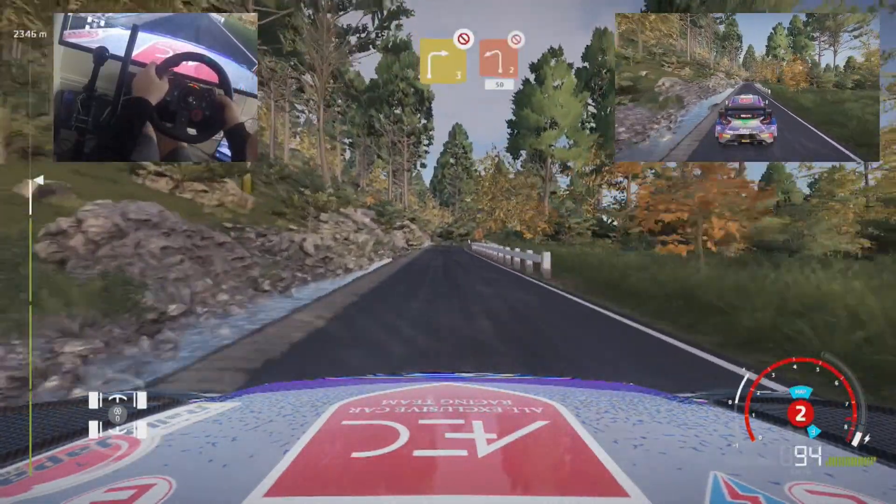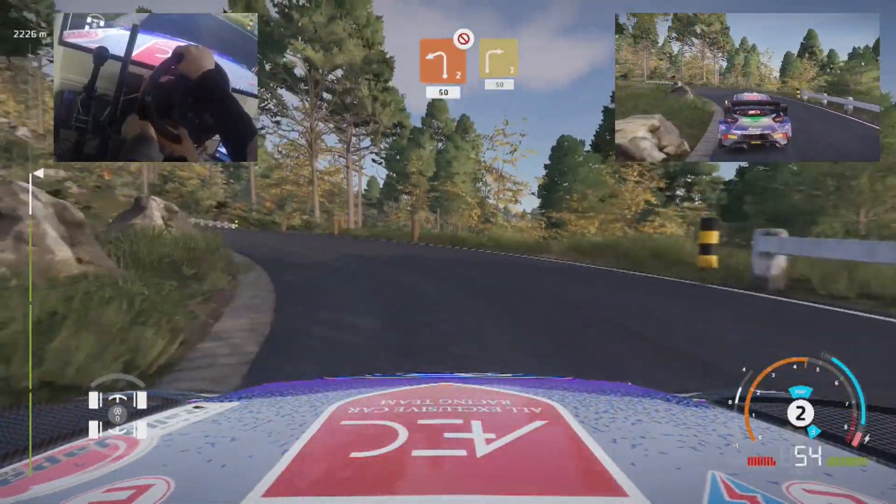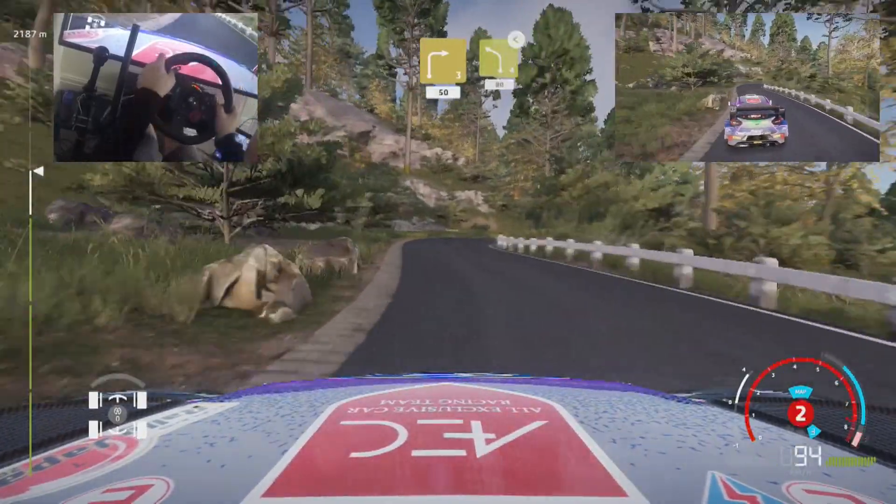Right 3, small cut, into left 2, don't cut, keep in, 50. Right 3, small cut, into right 3, small cut, 50. Left 4, holdens, 80.